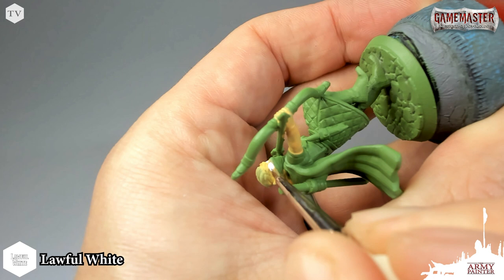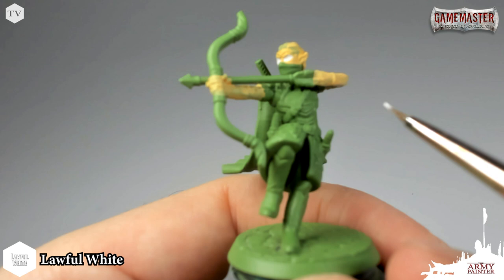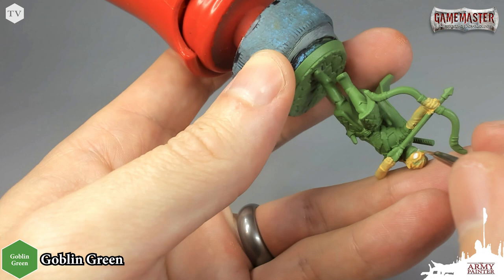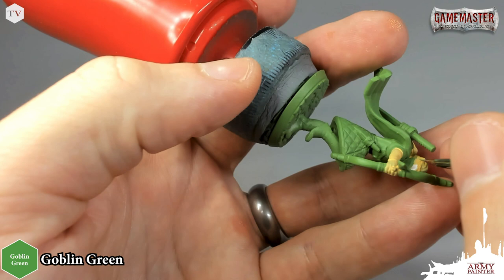Once that dries, go ahead and add a dot of black or blue. I think we'll do blue — actually, maybe dark green eyes. Let's give them some green eyes. I have some Goblin Green handy on my wet palette, and that's one of the beauties of working with the Army Painter Color Primer system because it is a 100% color match to the primer of the same name. So I'm just going to take a bit of that Goblin Green and put a little green pupil in our wood elf's eye sockets.